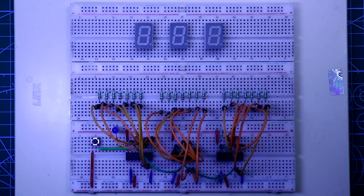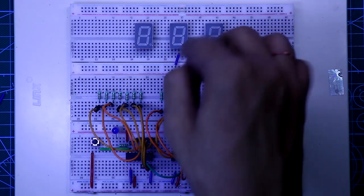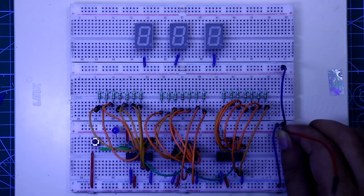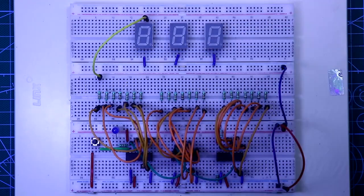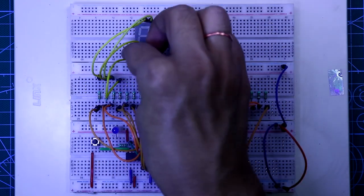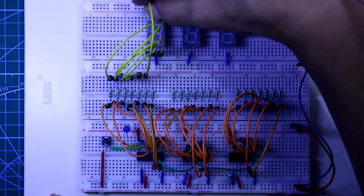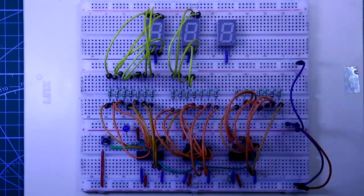Now connect the resistors to the display. As these displays are common cathode, the middle pin of the display is connected to the negative rail. Connect all the negative rails and the positive rail. The first resistor is connected to pin a, the second to pin b, the third to pin c, the fourth to pin d, the fifth to pin e, the sixth to pin f, and the seventh resistor to pin g. Connect them all in the same way.